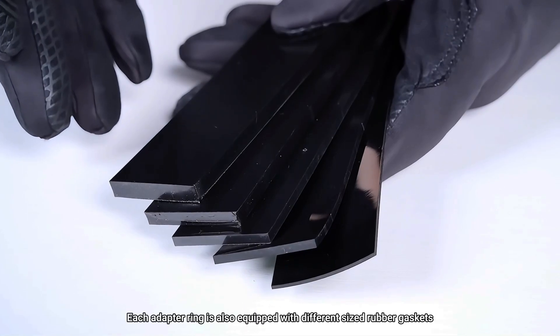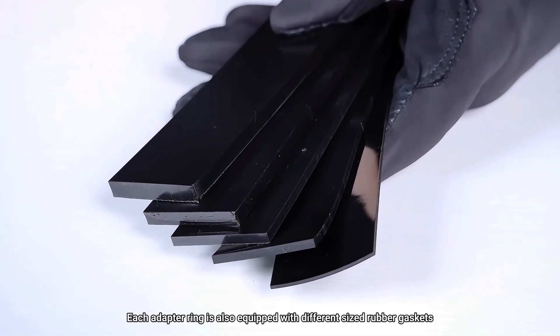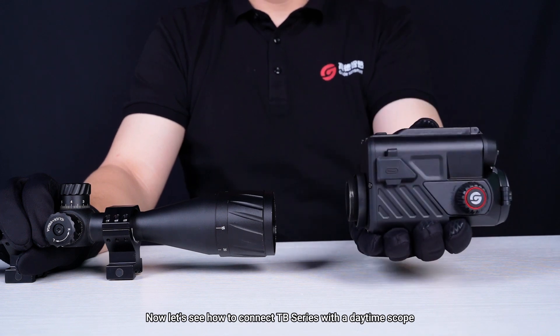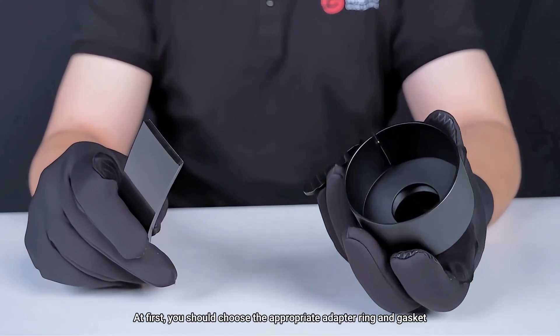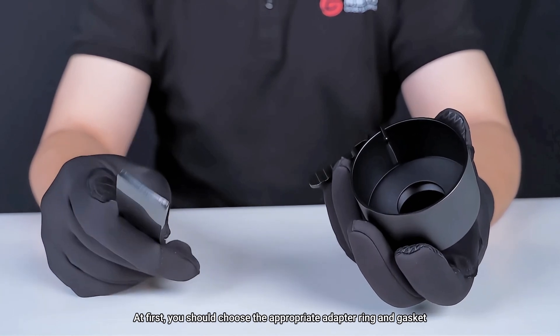Each adapter ring is also equipped with different sized rubber gaskets. Now let's see how to connect TB Series with a daytime scope. First, you should choose the appropriate adapter ring and gasket.